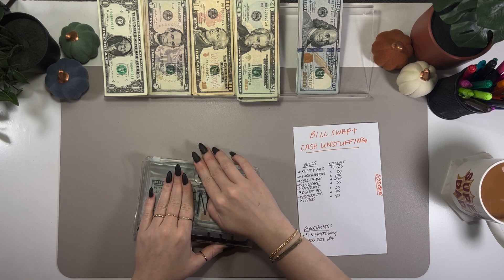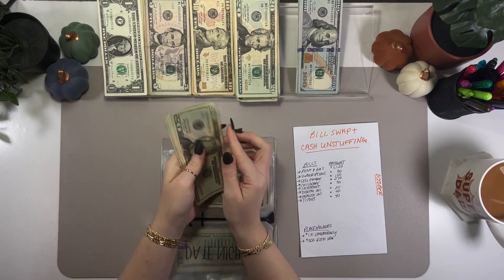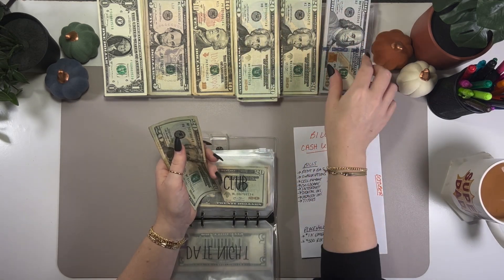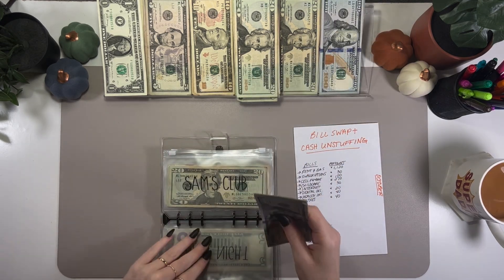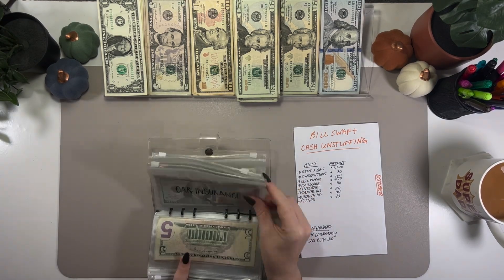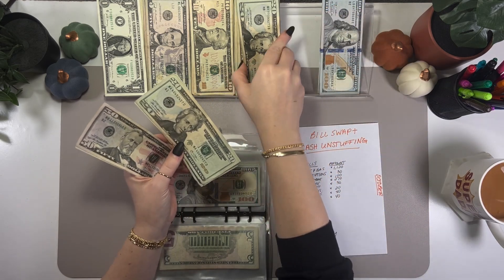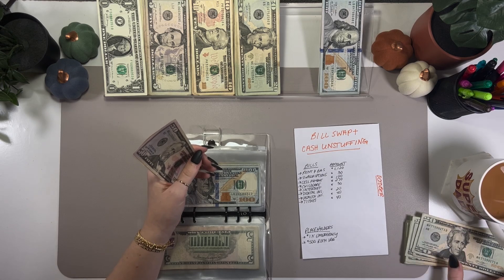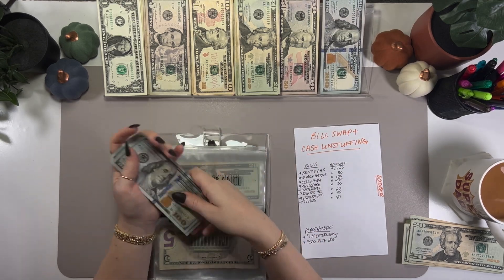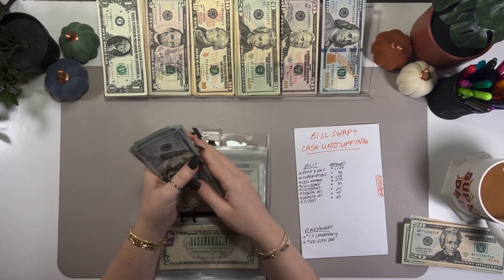I'm probably going to speed through this and just check all my envelopes real quick. Putting $100 in and leaving $120. Swapping some 50s out, putting 20s to the side, grabbing another $100 for this. I could put a placeholder in the future, but this is going to get taken out in a few months so I might just leave it as is.